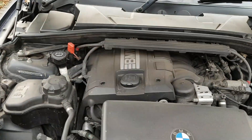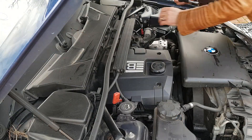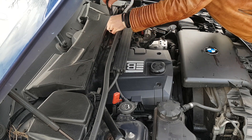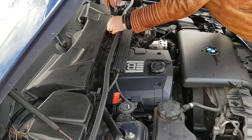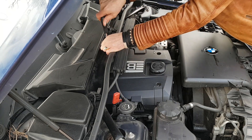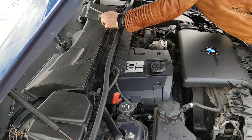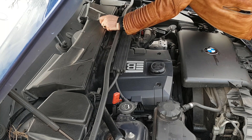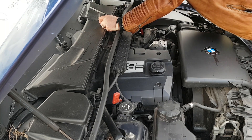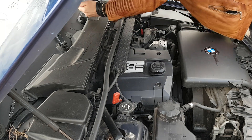I tried to run INPA on it and that failed, so today I'm using Carly, which is quite a useful little app. Carly tells you the whole world's ending basically if you diagnose a car - it puts red flags up everywhere. But I cleared the error codes for the engine and the only one that came back was one for the low pressure fuel sensor. Looking on the web, that seems to be attributed to long cranks, so I'm going to replace it, which shouldn't be too much of a problem at all.